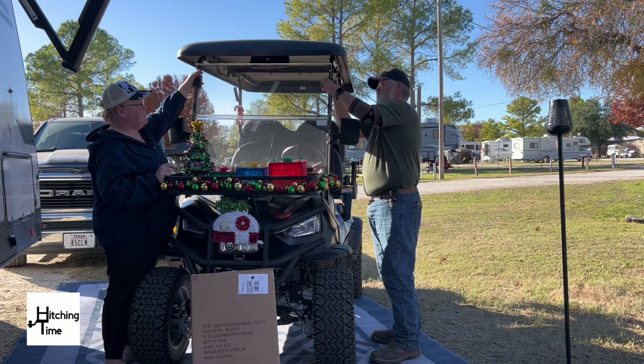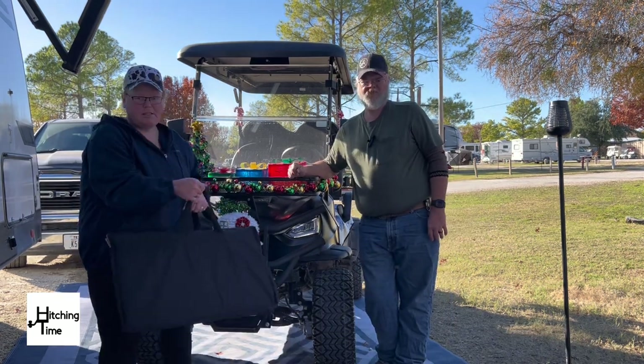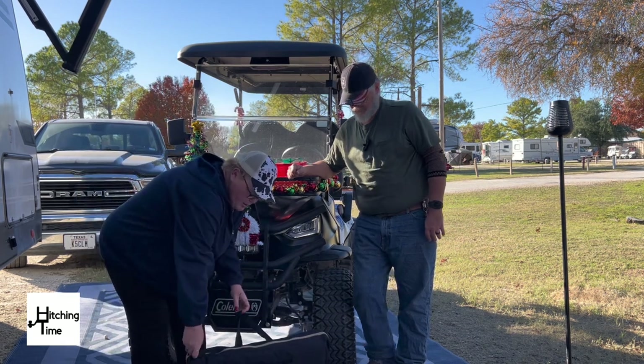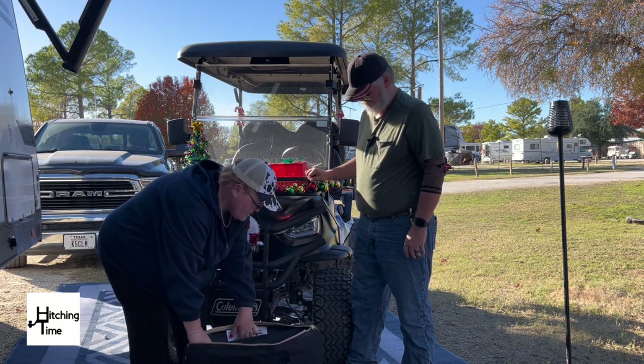So what we're going to do now is put the windshield up — try not to kill my Christmas tree. One side is always harder. So that's basically it. Now we're going to take it out of the box. It comes in a carry case, which is pretty neat for whenever you want to take it out.